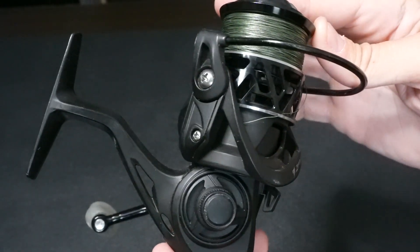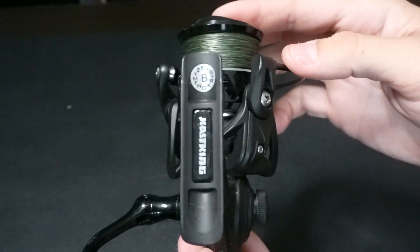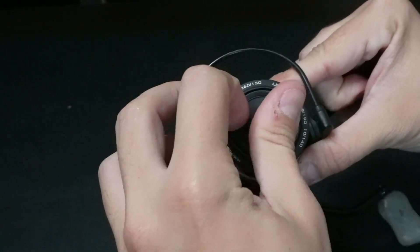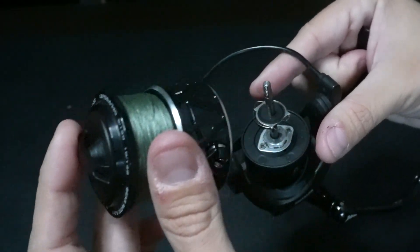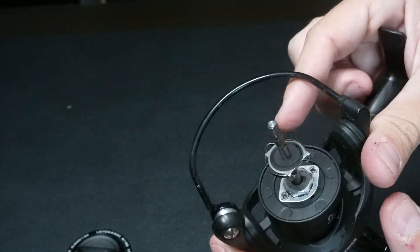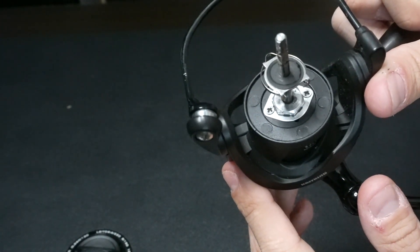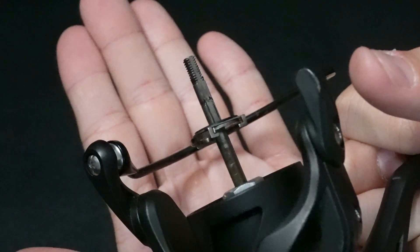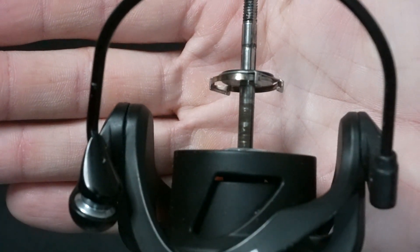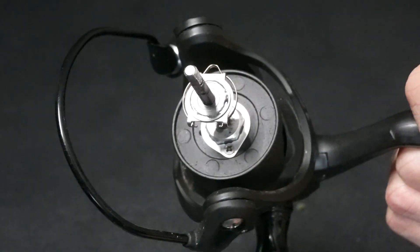Taking a look at my spin reel, you can see it's definitely got some grime and debris on it, so it's ready for a cleaning. We'll start by loosening the drag all the way. Once you've done this, you lift the spool off and you're already accessing the main shaft of the reel. As you can see, there is a lot of grime and dirt sitting on the base, and if you look at the shaft there's also a lot of grease built up — it seems to be very dark in color as well.